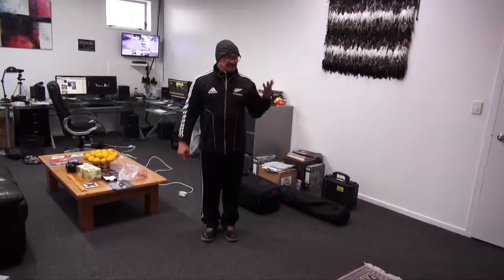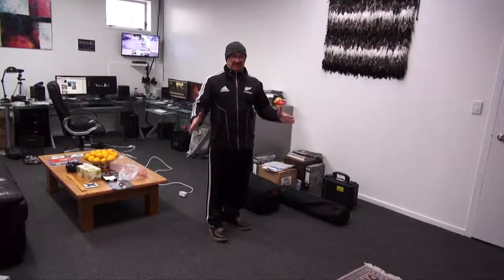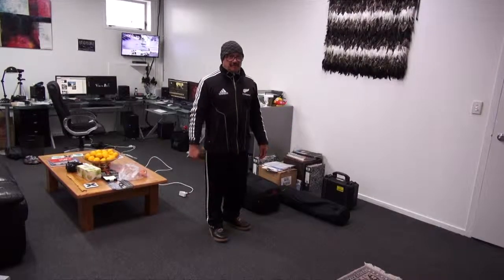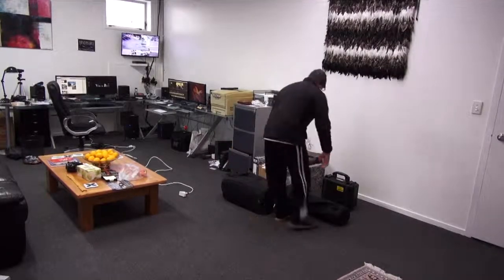Kia ora. I'm just going to show the equipment and set it up so you can see it. Thank you for buying this equipment — you'll be blessed, I can tell you that now.